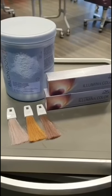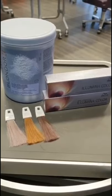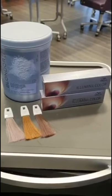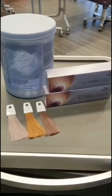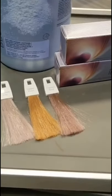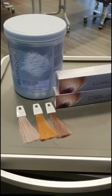For my colour formulations I have chosen to work with Blondor Multi Blonde Powder and 6% for my pre-lightened areas, Illumina Colour 9/60 and 10/69 with 9% on my regrowth, and to tone I am going to use Illumina Colour Opalescence, Platinum Lily, Copper Peach and Titanium with 1.9% pastel developer.